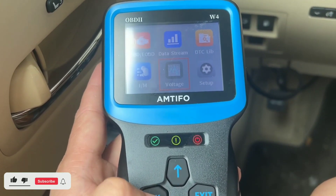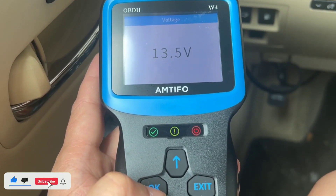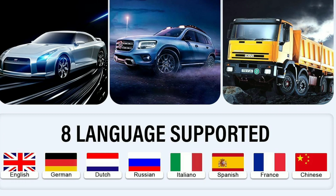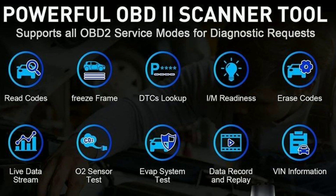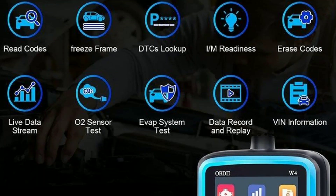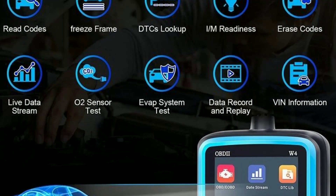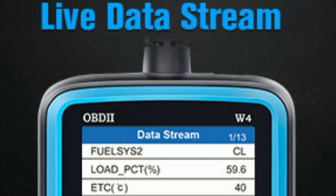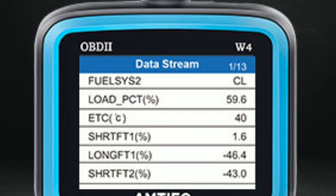Let's highlight some of the advanced features that set the Amtifo W4 OBD2 scanner apart. It supports multiple languages, making it accessible to users around the world. Additionally, it has a built-in diagnostic trouble code (DTC) lookup library, which provides detailed explanations for each code, helping you understand the issue better.